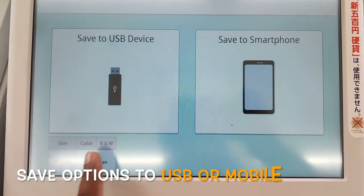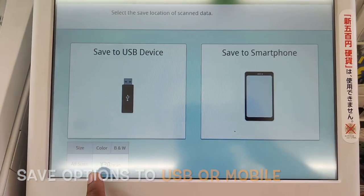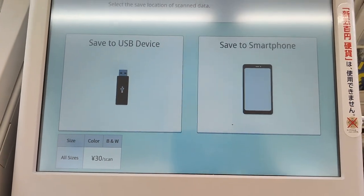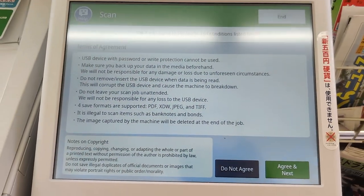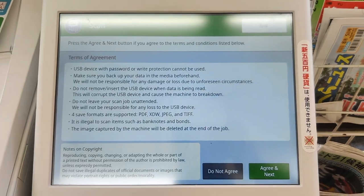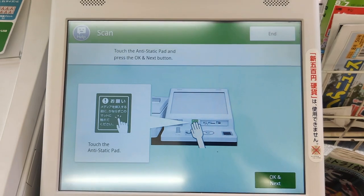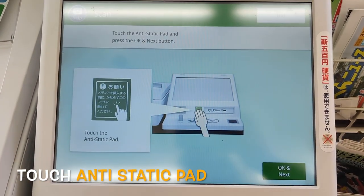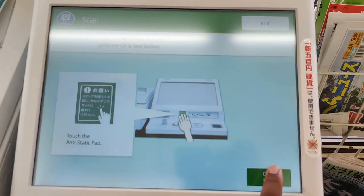Select a USB device. If you do it in color or black and white, everything will cost 30 yen. So we will select USB. There are some terms and conditions — touch the icon and then press next.